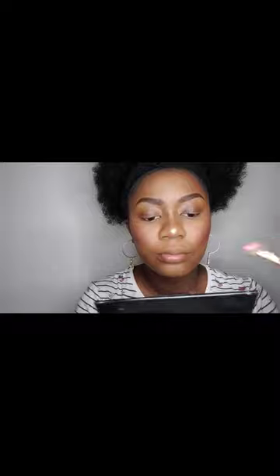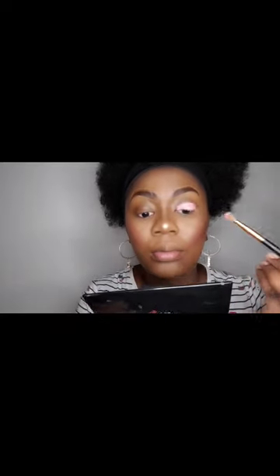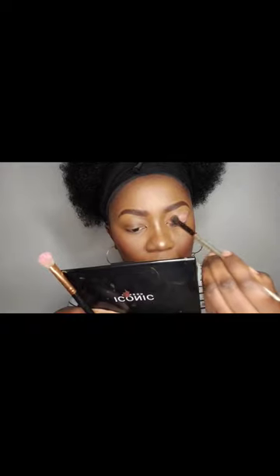To prep my eyes I am going to use a P. Louis base called Winter Rose, so I will just dab that on my eyes. I'm using a fluffy brush — not a flat brush — and then a long fluffy brush to blend everything out all over my eyelid and my crease.